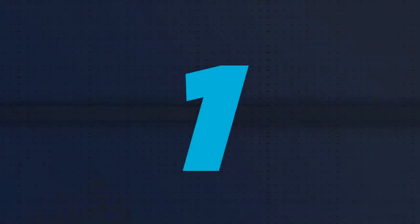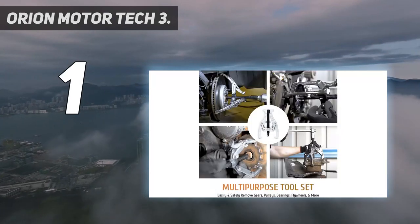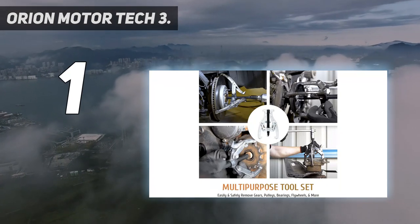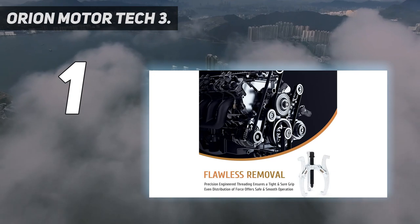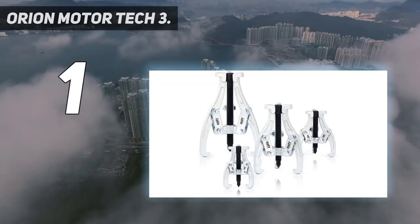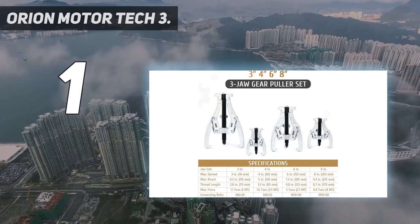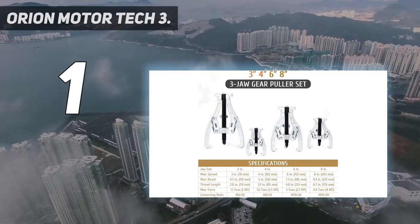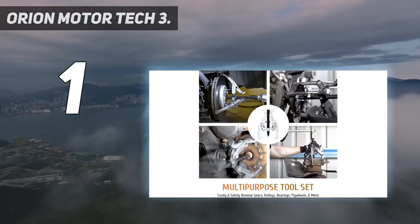And number 1: the Orion Motor Tech 3-inch Universal Removal Tool. This three-jaw removal tool set works with your wrench, ratchet, or spanner as a gear puller, sprocket puller, bearing puller, pulley puller, flywheel puller, and more. It removes even rusted parts easily, thanks to its even distribution of force, without damage.